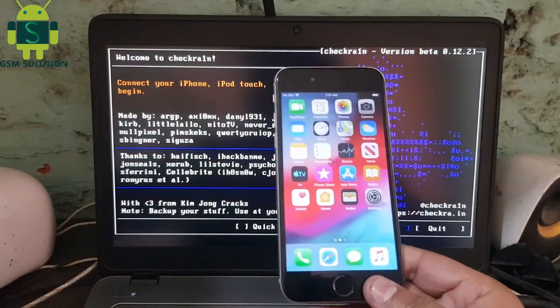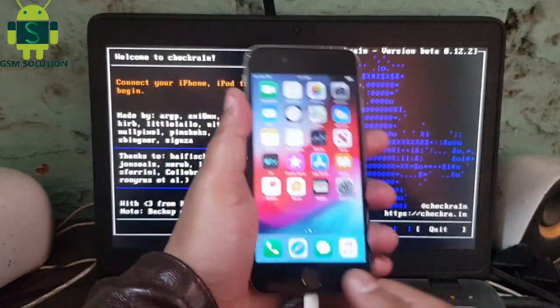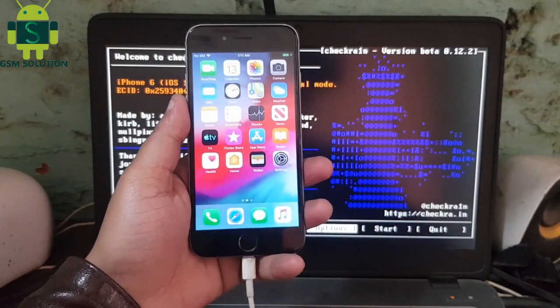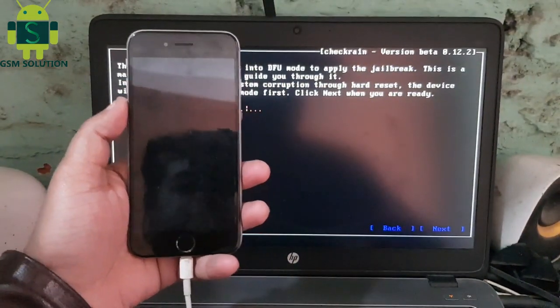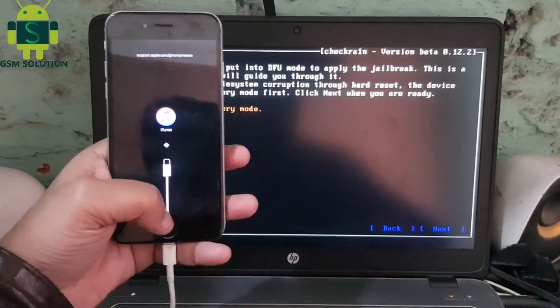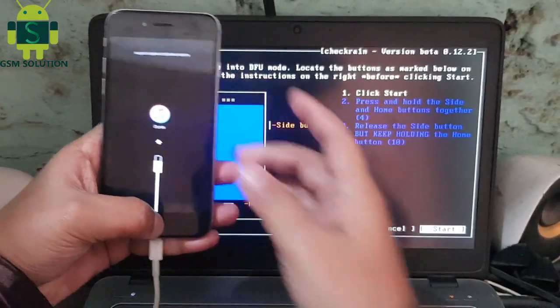Open Checkra1n and connect your phone to your PC. Click start to reboot your device to recovery. Click next and follow step by step on the video.